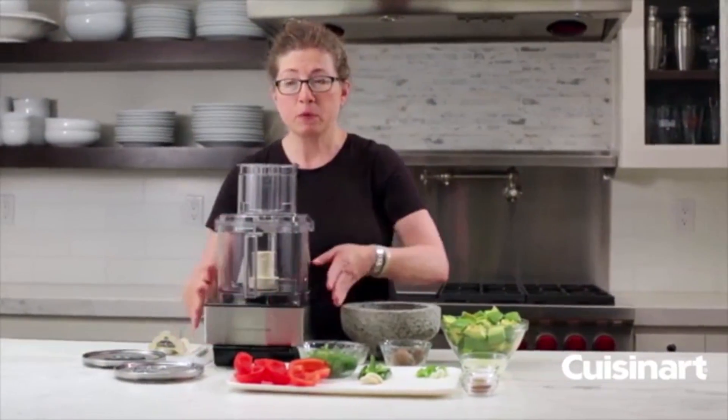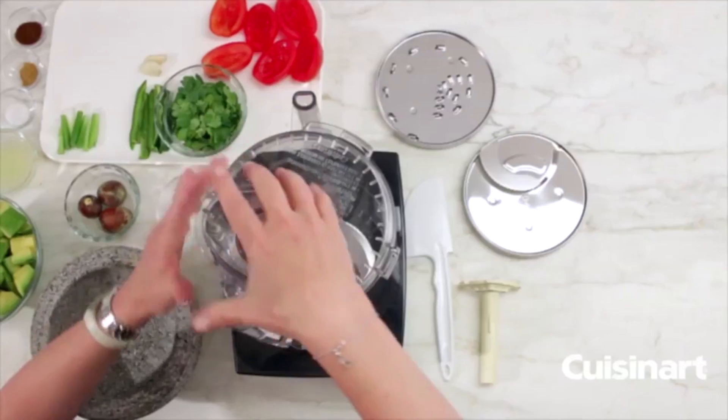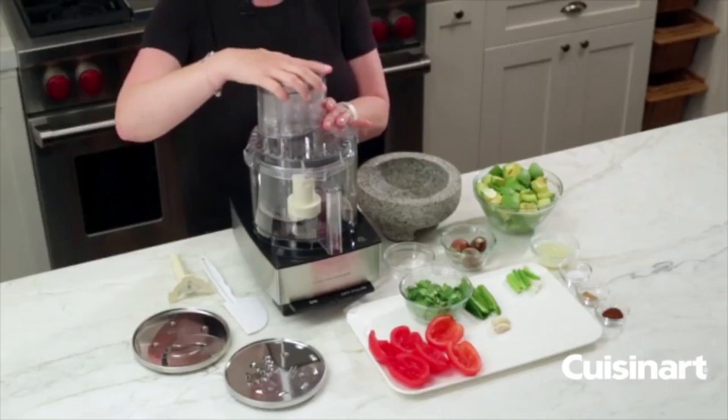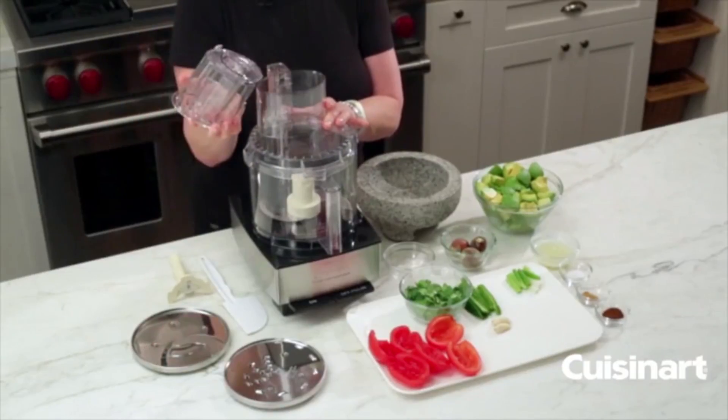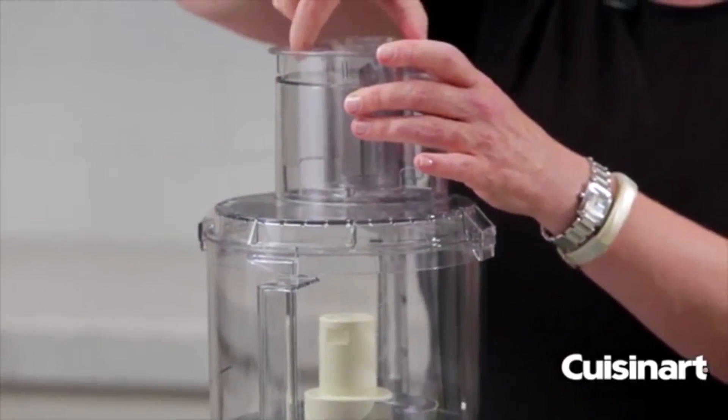It has a nice smooth finish and is stainless steel on the outside. It has a lid that you remove by twisting and pulling it off — really simple and easy to operate. This is your feed tube, and there's also a smaller feed tube inside.